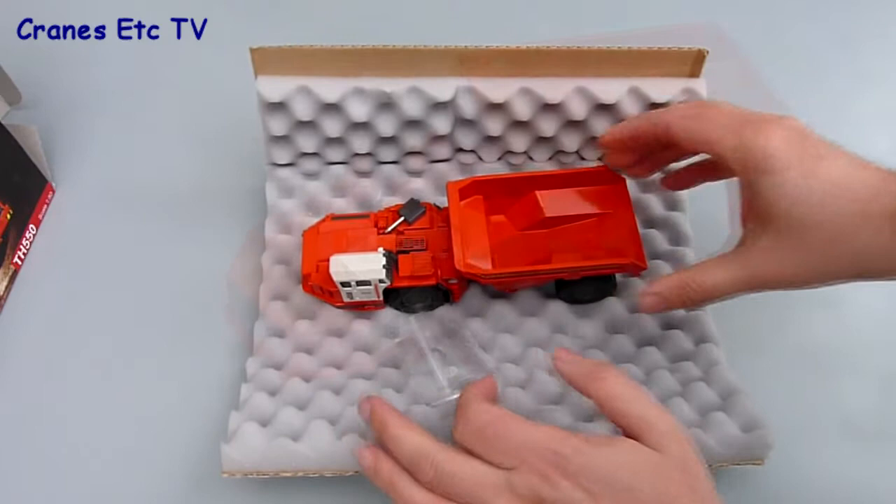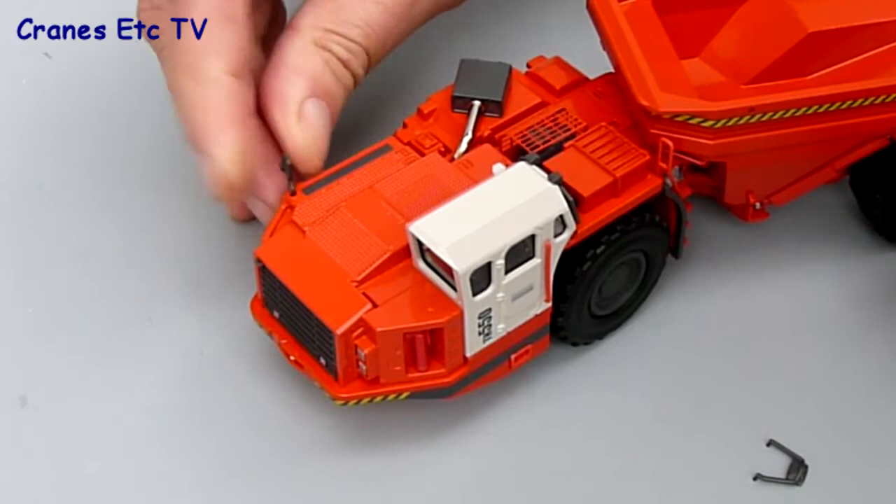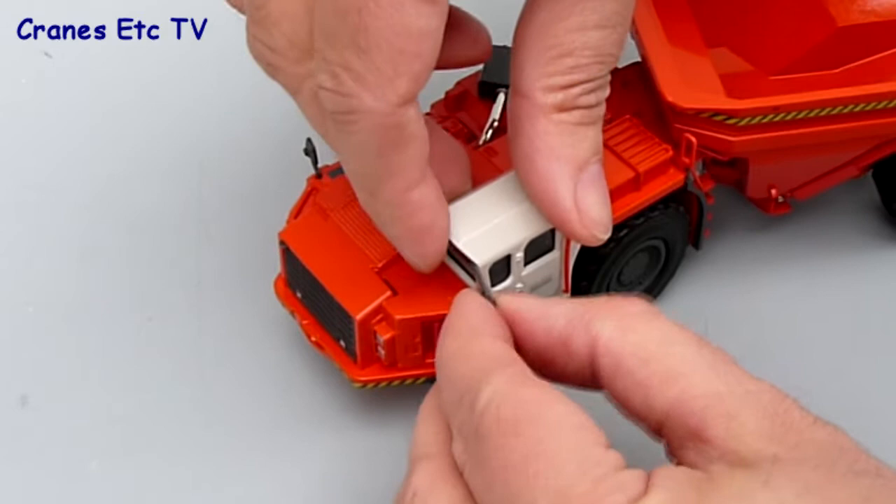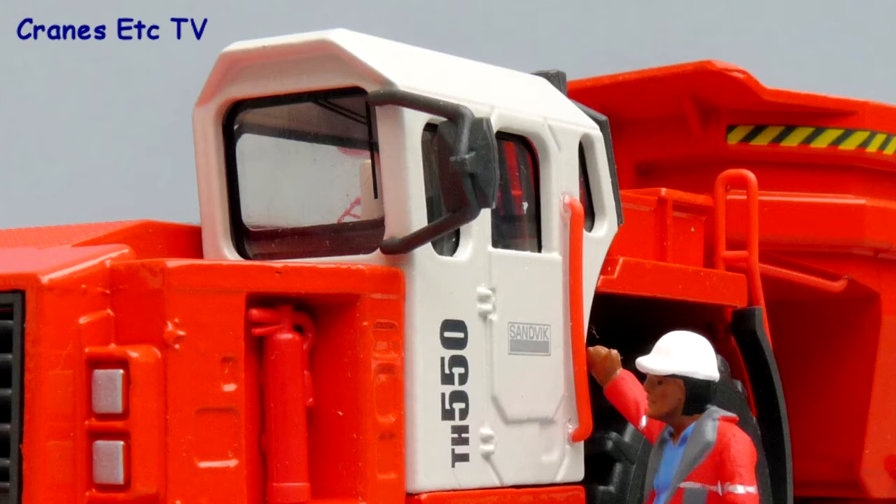The only parts that have to be fitted are a couple of mirrors on the model. This minor bit of assembly is really easy — there's only just the two mirrors to fit. The holes in the body are just about the right size so the mirrors fit nicely, and once they're fixed they tend to stay on unless you brush against them and knock them off. Once they're fitted, the assembly of the model is complete.